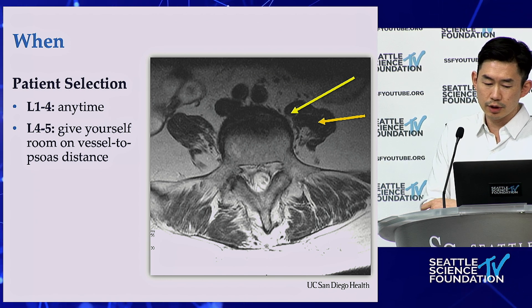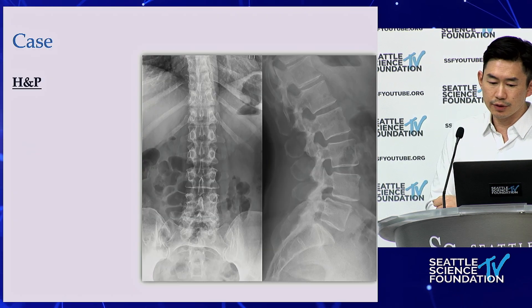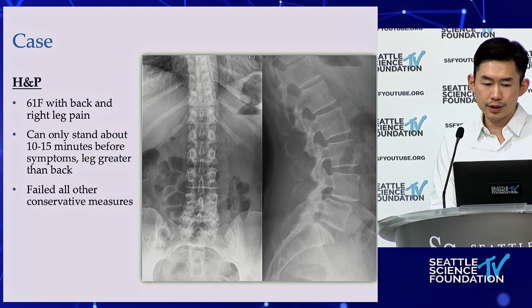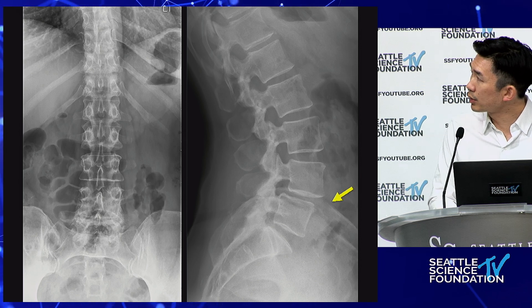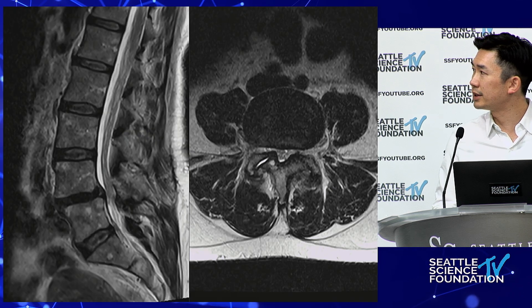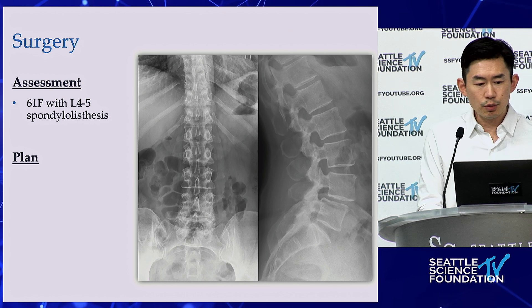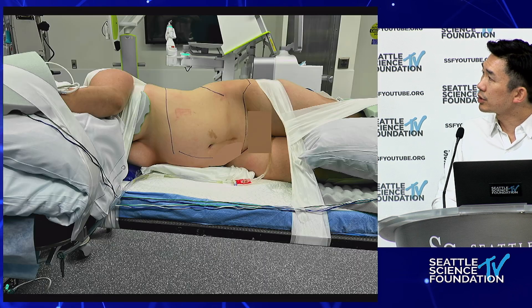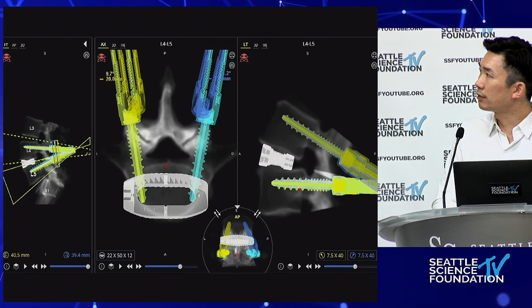Here's a 61-year-old female with back pain and right leg pain — she can only stand for a few minutes before symptoms, failed conservative measures, neurologically intact. You can see the L4-5 spondylolisthesis on imaging. I don't look at the crest anymore unless there's transitional anatomy. Her MRI shows top-down stenosis on the right side. My plan: single position L4-5 OLIF. She's positioned on a flat Jackson table, back all the way to the edge. It's robot-assisted with navigation.